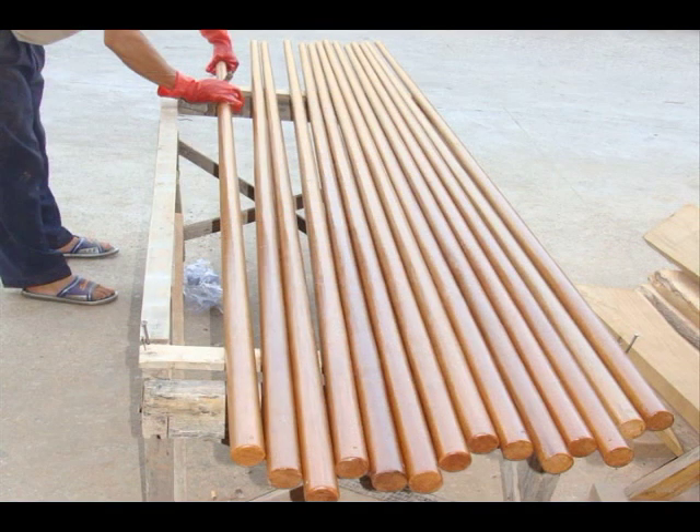This next photo shows one of the guys putting yacht varnish on the pole. The yacht varnish they use is non-toxic and helps keep the pole looking good for a long time.